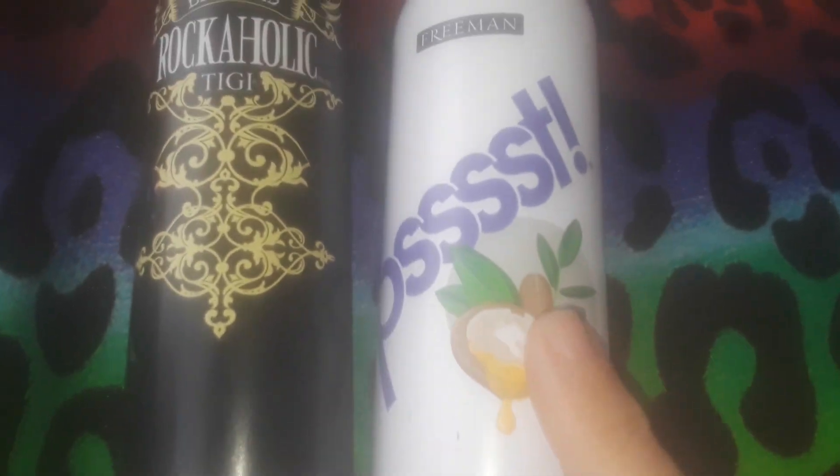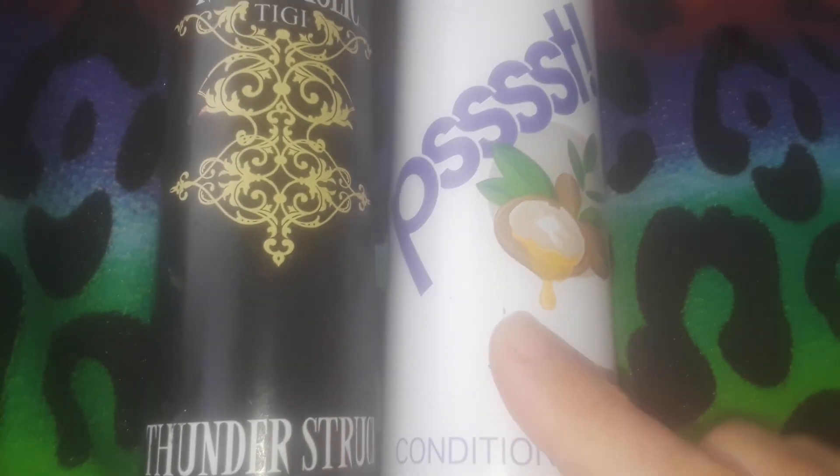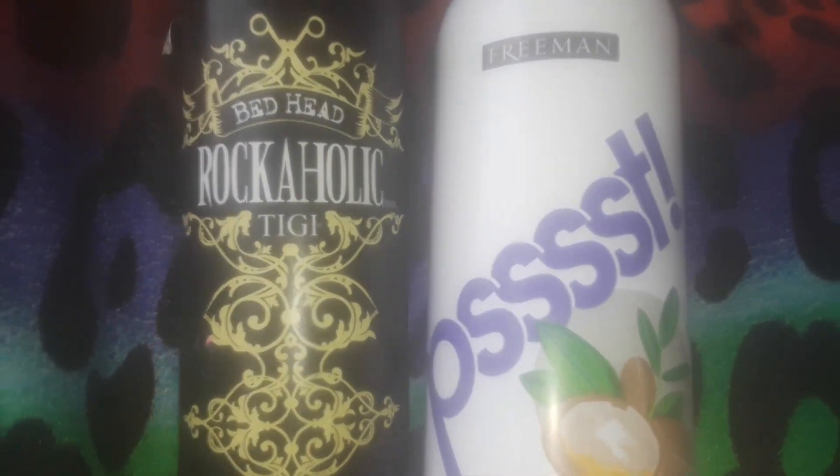I'm going to review two products from the Dollar Tree. These are name brand products — this one is from John Freeman, the brand that does facial masks and stuff like that, and this one is from Rockaholic, a hair care line.